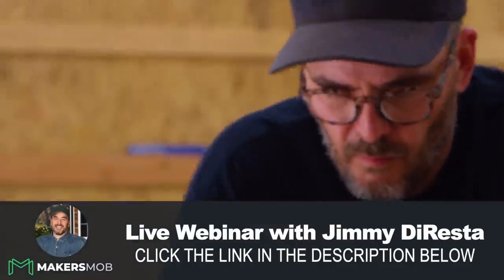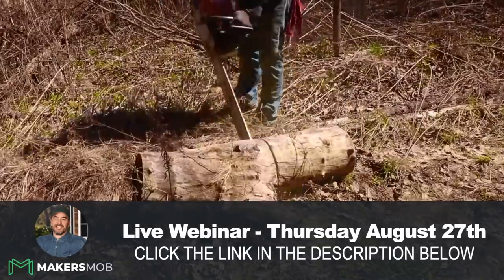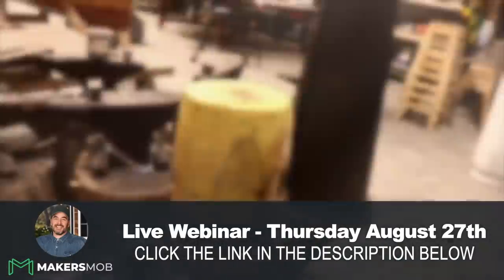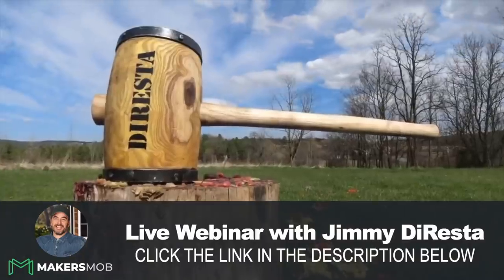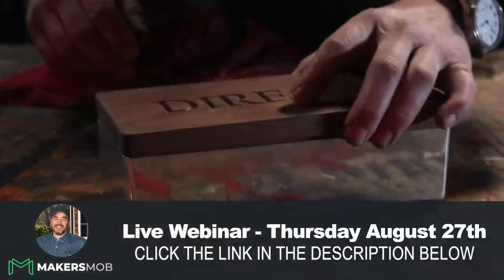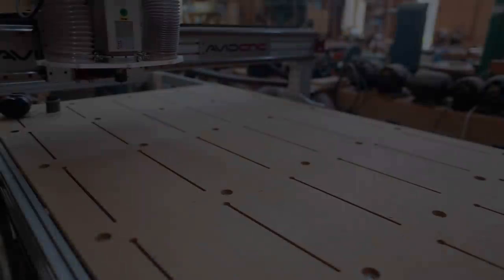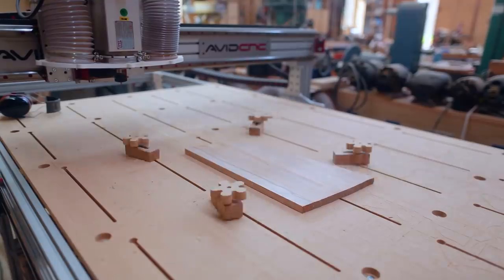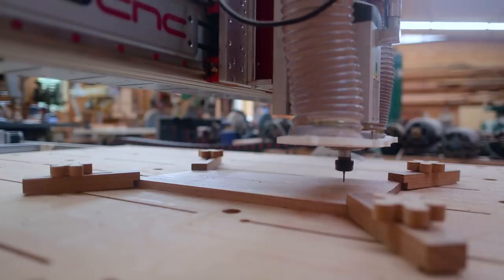On August 27th, the Maker Mob will be hosting a live webinar with my friend Jimmy DiResta. He will be sharing his design process, how he works through many of his projects, and where he gets his inspiration. Follow the link below to sign up for this exciting live event with Jimmy DiResta.